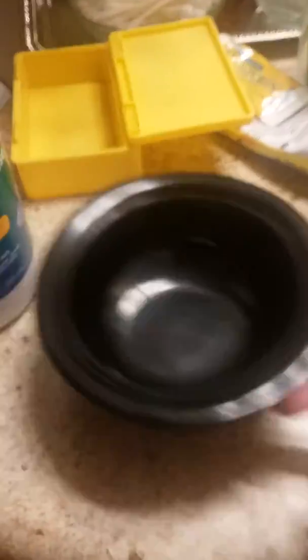So the ingredients you will need is contact solution, glue of course, something to put your glue in, and I'm just using a straw to mix with.